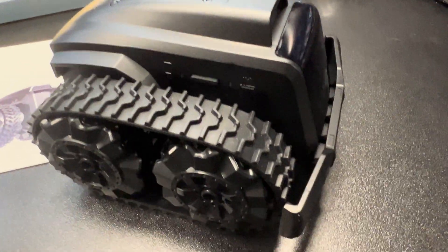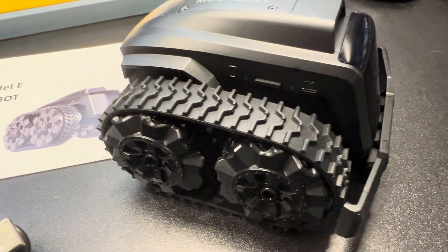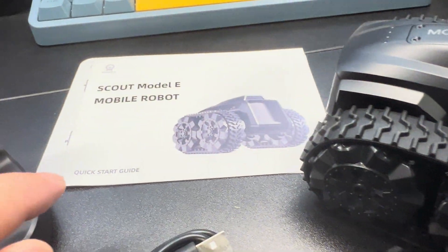This is the MoorBot Scout. It's a really cool interactive toy for kids or adults. You're able to control it remotely using your phone.